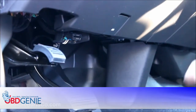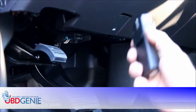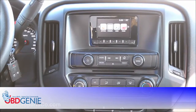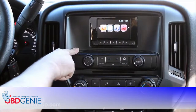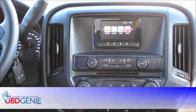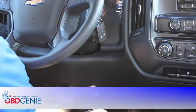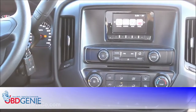The last step is to program your radio screen to show the rear camera using the OBD Genie. All you have to do is plug it into the OBD2 port and let it work its magic. Now that we have everything installed, we're going to program the IO4 option code system for rear camera. You'll notice right now nothing happens when the vehicle is placed in reverse. We'll insert the OBD Genie stick into the OBD2 port and let it work its magic.